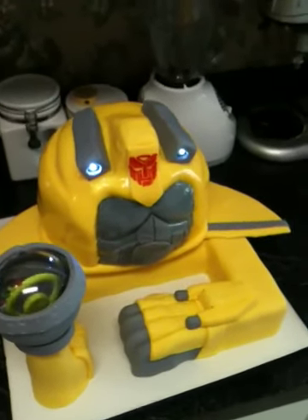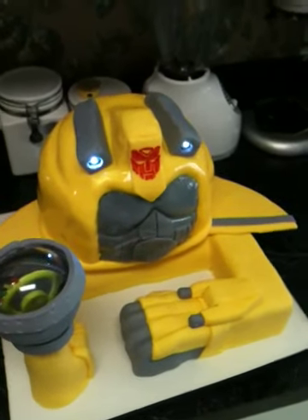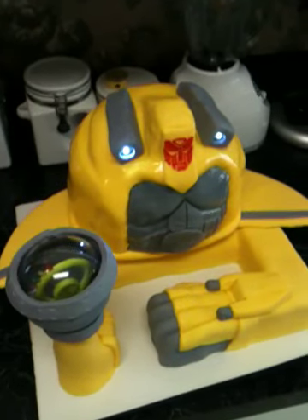I'll try to post some pictures — I did an armadillo groom's cake and a huge dinosaur 3D sculpture cake.